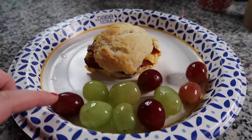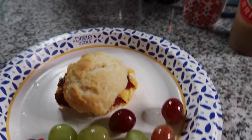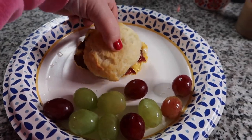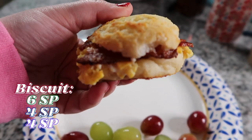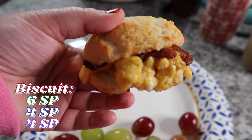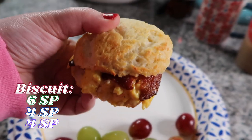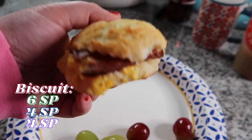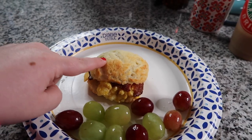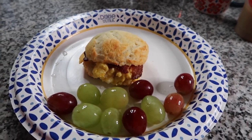So this is what I'm having for breakfast: zero points for grapes and then this biscuit is going to be six points, and it is so good. I should have a video out already showing how I made this biscuit — it's so delicious. It's four points on Blue and six points on Green.